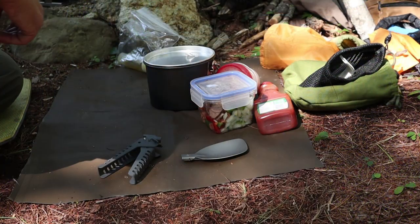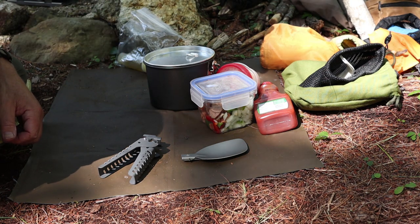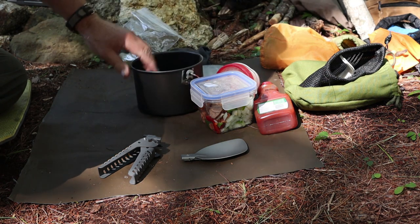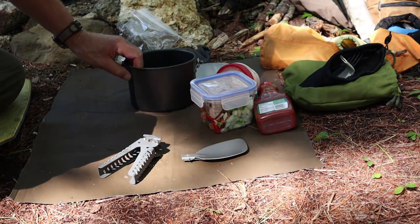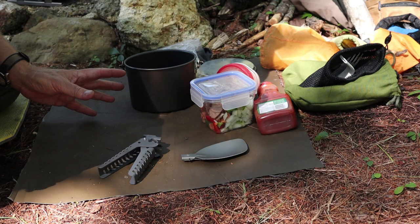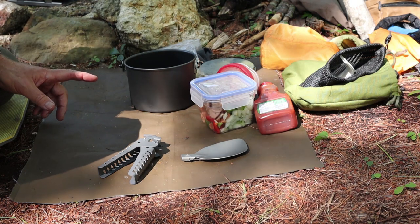So what I'll do is take it down to my prep surface, show you what's involved in putting this together, talk about the differences between what I'm doing and what Joe did, and then we'll get it on the fire and cook it up. I think it's going to take almost as long to tell you about the recipe as it is to cook it — that's how quick it is. All you need is a pot of some type. This is my Open Country 2-liter pot, a hard anodized pot of the highest quality, yet still very lightweight.